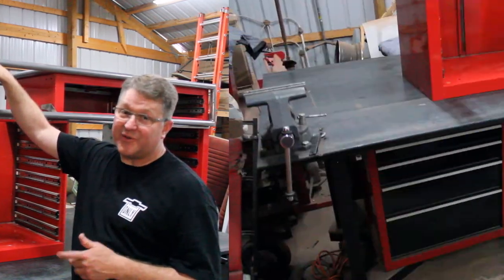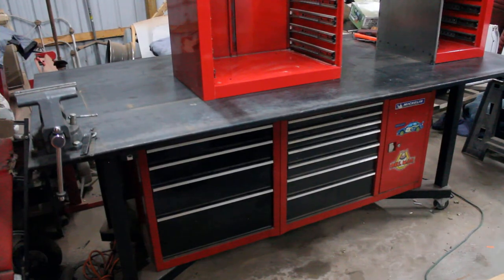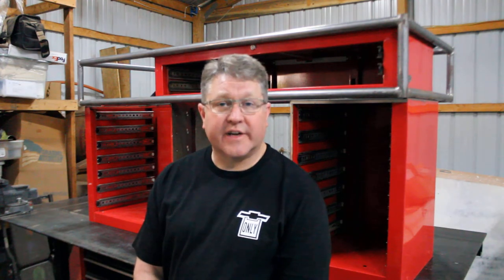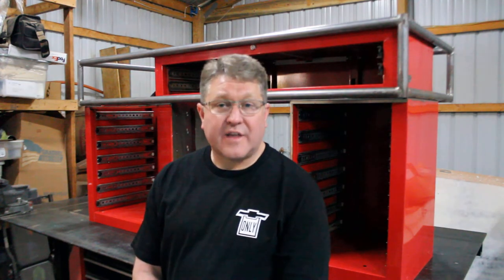For those of you that have been noticing, the desk is actually mocked up on top of a welding table that I made about five years ago. This particular table I did one of my first videos on — I'll put a card up in the corner so you can go take a look at how it was built.